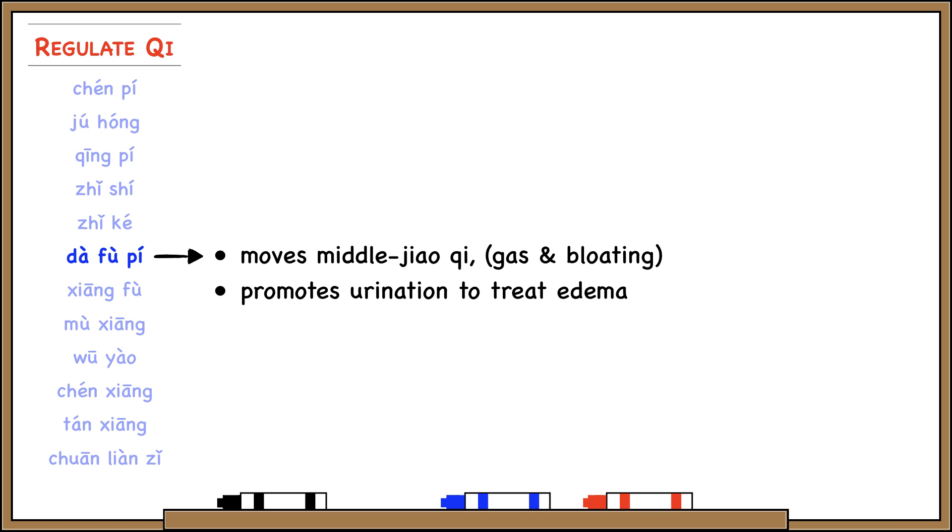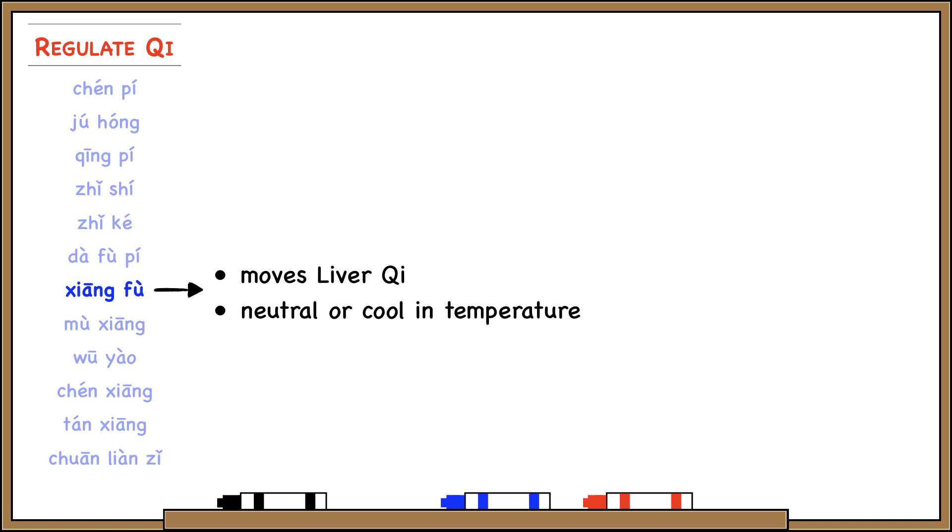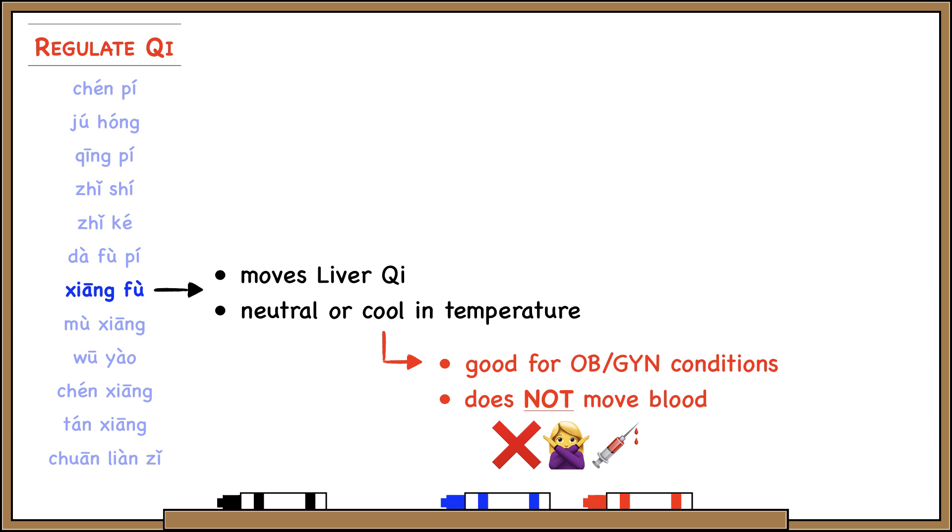Da Fu Pi moves middle jiao qi, especially for gas and bloating. It also promotes urination, so Da Fu Pi makes you pee. Xiang Fu is very important because it regulates liver qi, but it's also neutral or even cold in temperature — extremely useful because liver qi stagnation is often accompanied by heat. Xiang Fu is especially useful for OBGYN conditions like irregular menstruation or painful menses. However, it's important to remember that Xiang Fu does not move blood — it only moves qi.